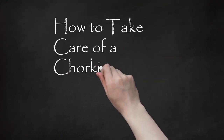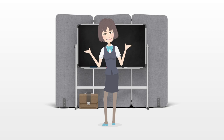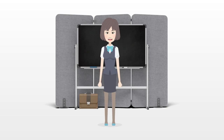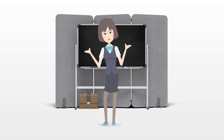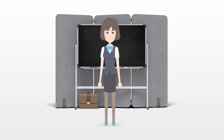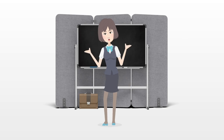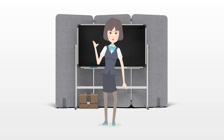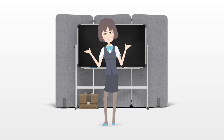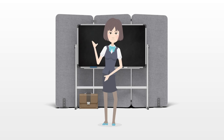How to Take Care of a Chorky Puppy. Are you looking for an adorable tiny puppy? Chorkys are a designer breed of dog that is a cross between a Chihuahua and Yorkshire Terrier. These very small dogs have wonderful personalities, are very affectionate, and will love to curl up in your lap. They do have lots of energy though, so exercise and proper care are needed. Taking care of a Chorky puppy isn't all that different from taking care of other breeds, but there are some special tips for raising a Chorky.